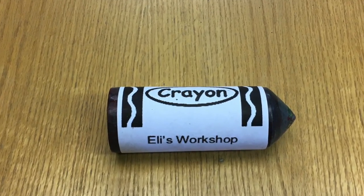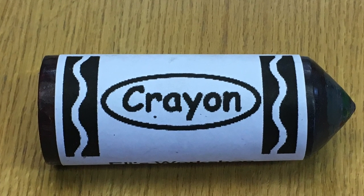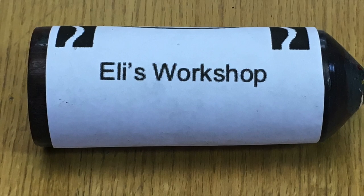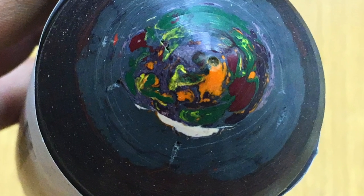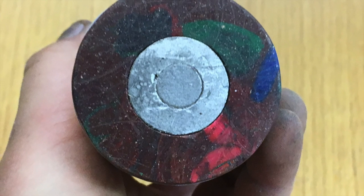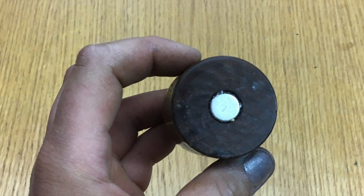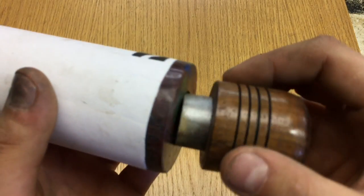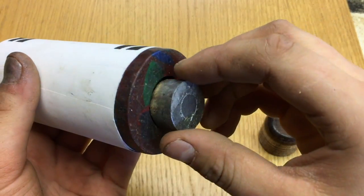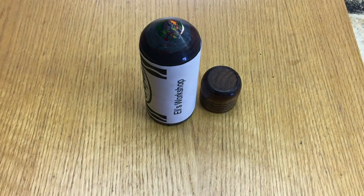Thank you guys so much for watching. I hope you liked this video — it was really fun making and I learned a lot of new stuff. I found out I love using crayons in the workshop because they're so moldable and pliable and cut really easily. You can fit money in it perfectly. The magnet system and the little drawer work way better than I thought — it just slides right in and the magnet pulls it right out. If you just picked up the crayon you wouldn't notice it had a little safe in it. And also the crayon draws, so it's two in one.